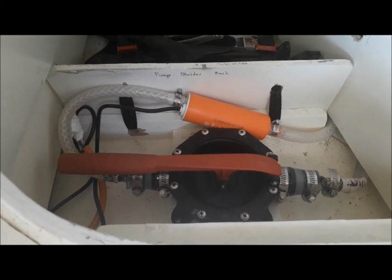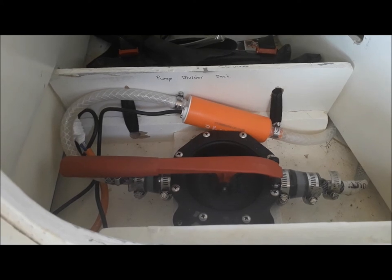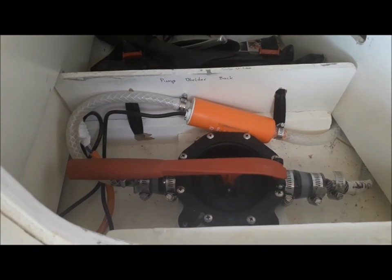So I switched to putting in this manual diaphragm pump — which you can see here, this bilge pump. And I've also got a centrifugal pump here, which has much higher flow than the old diaphragm pump used to.